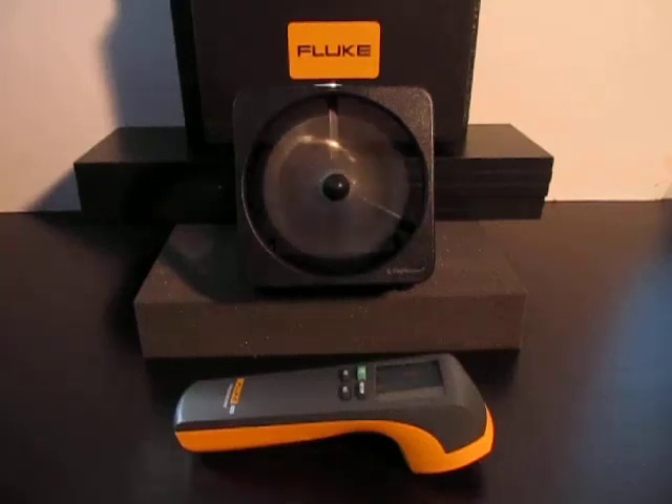Use the Fluke 820-2 LED stroboscope to investigate potential problems while the machinery process is still running. By matching the flashing light to the speed of the rotating shaft or process, it will appear to freeze the moving object.